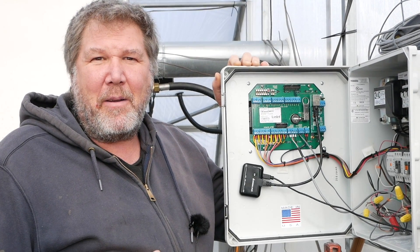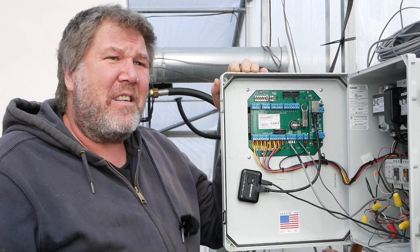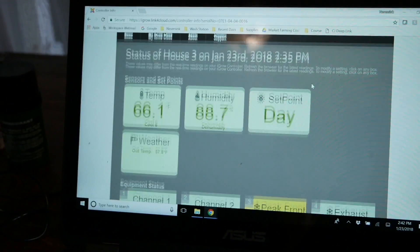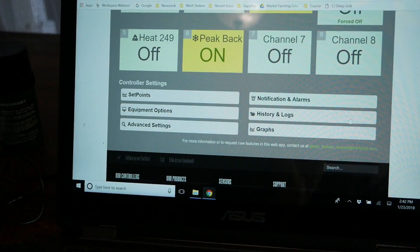It will also tell me if the power goes out, so I'll know when I'm not getting any more data, and it will send a notification. Not only can you control everything, but you can get notifications about too-high humidity, too cold, too hot — whatever you want.